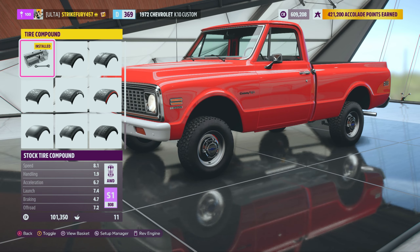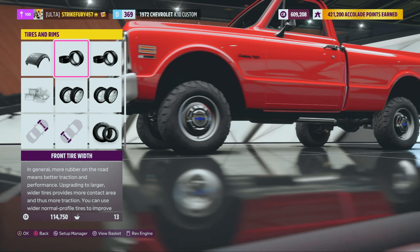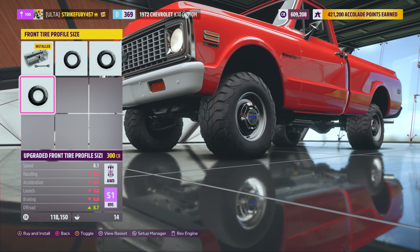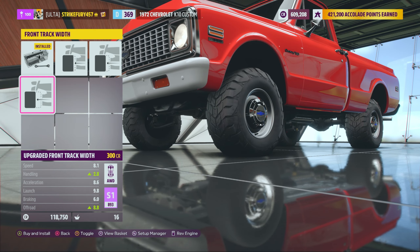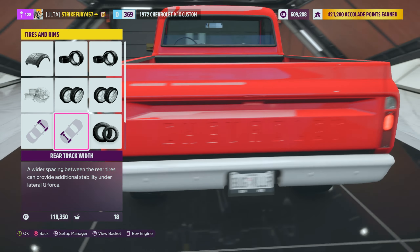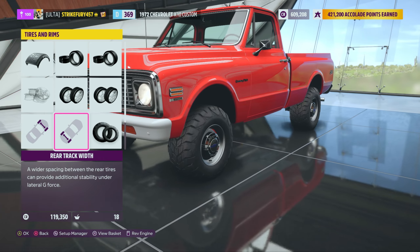Oh my god, look how tiny the rims are - they're still tiny but a little different. We need 305s in the front - those are thick! And 305s in the back to match. Increase the tire profile - now we're talking! Space out the wheels a bit, increase the width. I want to keep it classic. I love how the red looks on this Chevy - it's super iconic, I'm not mad at it.